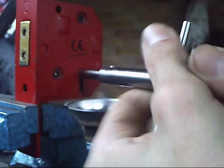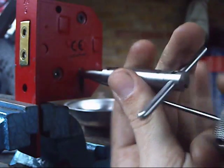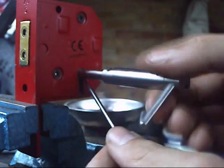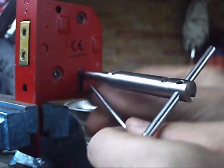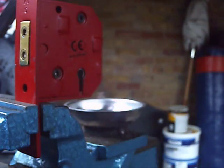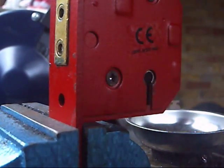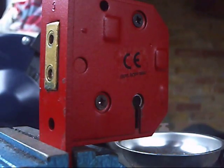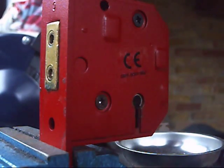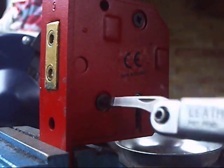Now what we're going to do is we're going to open that up and we're going to see why that is so easy. We'll have a little look at these levers, just going to get the Curtain Pick out of the gear. Just going to move them a little closer and have a little look at these anti-pick notches and see what we're up against.